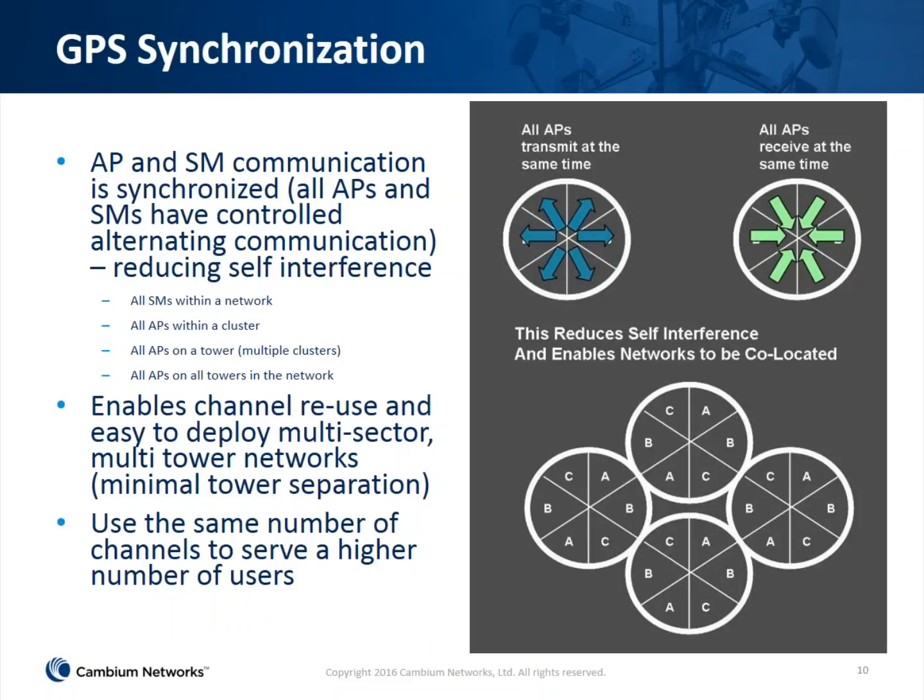A word on GPS synchronization — this is one of the hallmarks of the platform. It enables us to not only reuse frequencies in combination with high-quality sector antennas, but it also allows us to put cells closer together without interfering with ourselves. Where all APs transmit at the same time, then all turn around and receive at the same time, eliminating interference among your own network. This is both inter-site and intra-site technology based on GPS with worldwide availability. It's a hallmark from the PMP 100 days, so if you're migrating to 450, you're familiar with it — and you can actually co-locate the two technologies to enable an easy transition.